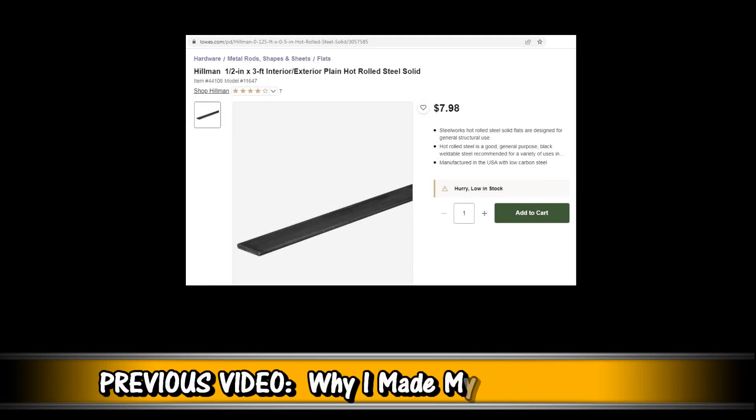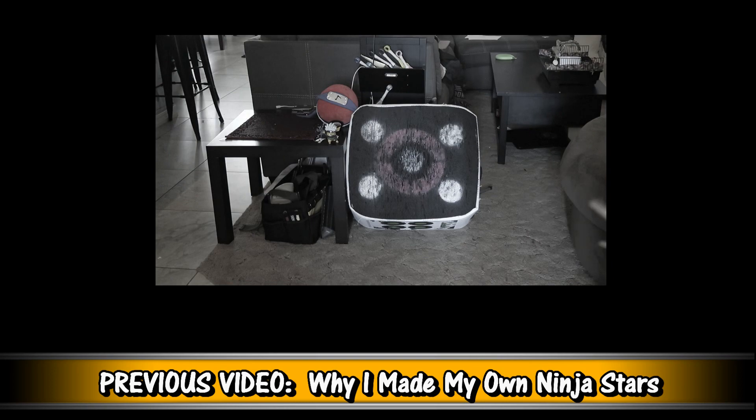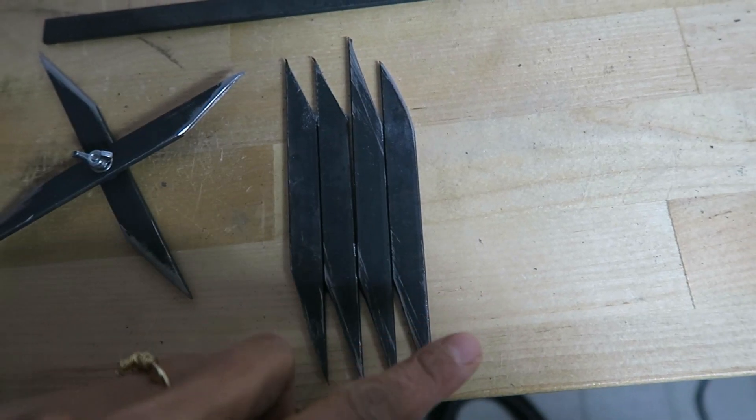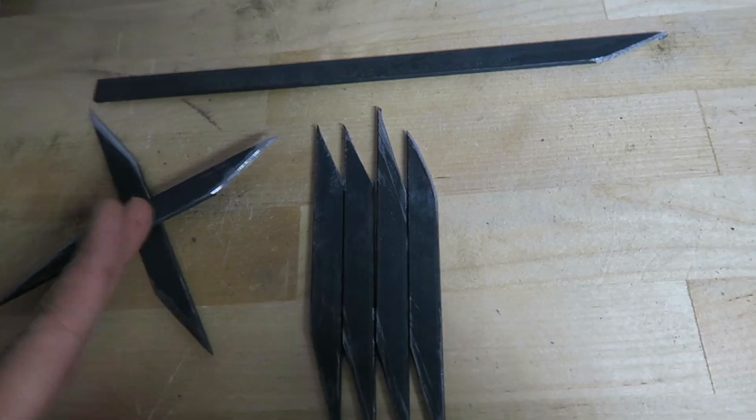This steel is 1⅛ inch thick and ½ inch wide. I made prototypes out of cardboard to see which size felt the most ergonomic. Here's where I am so far. It was kind of hard to cut them so they're identical, but I think I got the process down where my cuts are more precise.